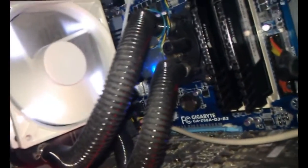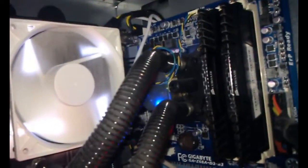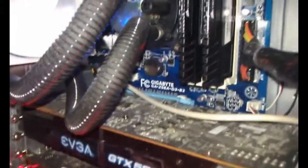I got this computer from iBuyPower about six to seven months ago. Probably the only problem I've experienced with it is that the motherboard clock battery died, but I found a way to keep it working. Other than that, it's not really that big of an issue.